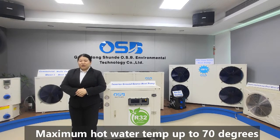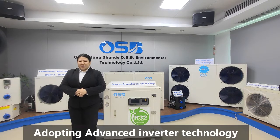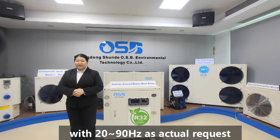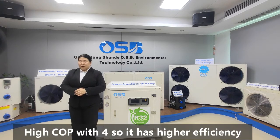Maximum hot water tank temperature up to 70 degrees. Adopting advanced inverter technology with 20 to 90 Hz as actual request, and a high COP of 4.